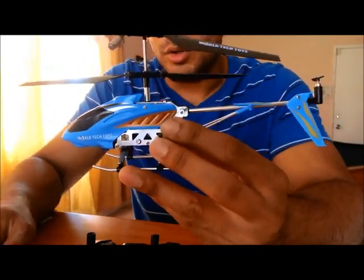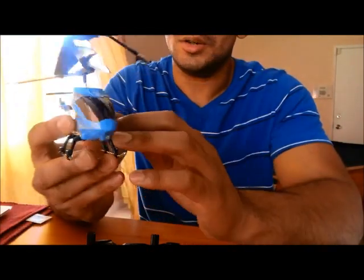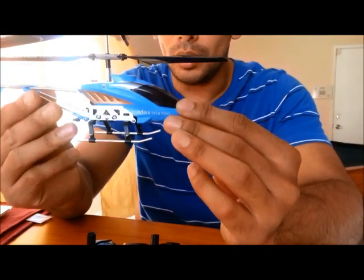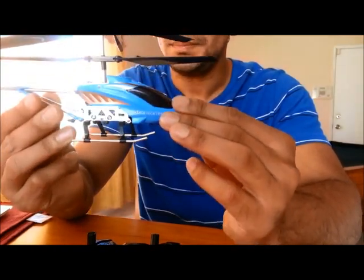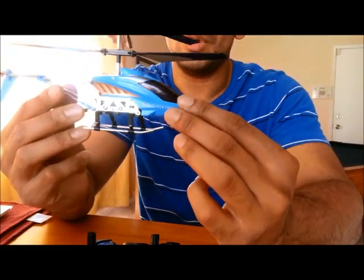It's a great buy. I'm going to go ahead and do a separate video for the voice commands and let you know how that works. Here you go guys — it's the World Tech Toys Heli Command helicopter that can also be controlled by voice commands.